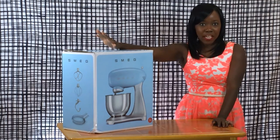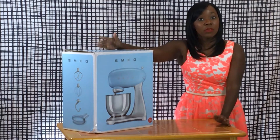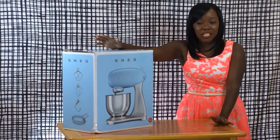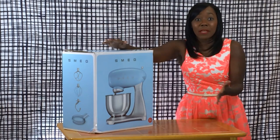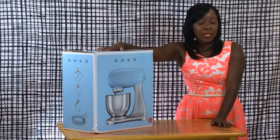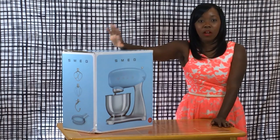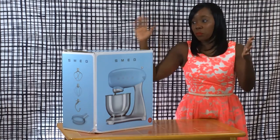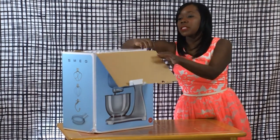This one came with a bunch of attachments, and it also has 10 different speeds for mixing, which I thought would be really helpful in the kitchen. If you're making pies, dough, cakes, breads — just about anything — I thought this would be a really good one because of all the speeds and settings and the attachments as well. So let's break this bad boy open and get started and see what's in here.